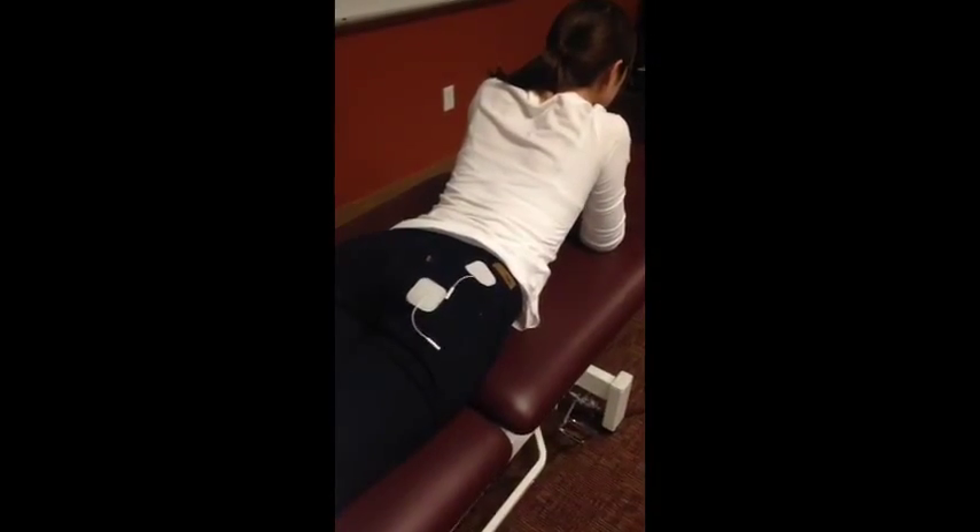Each patient was placed in the prone position with two large rectangle electrodes, 5 x 9 cm — which we were not able to use in this video, so we're going to pretend like they're there; we just used small square electrodes. These were both placed onto each side of the gluteus maximus. The stimulating anodes were then placed bilaterally, just below the posterior superior iliac crest.